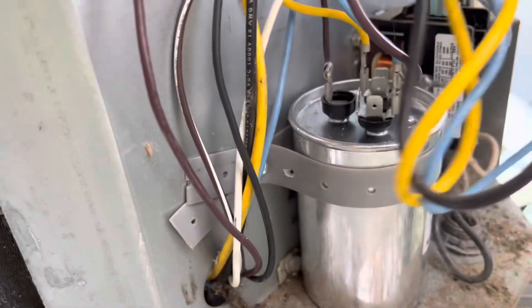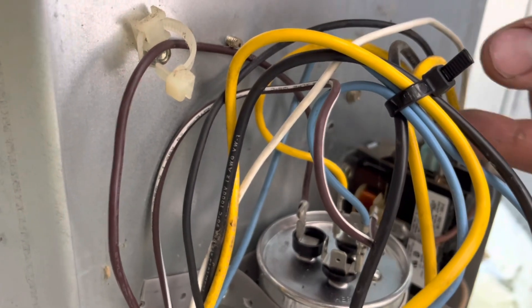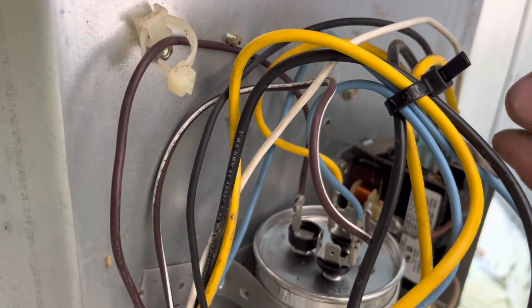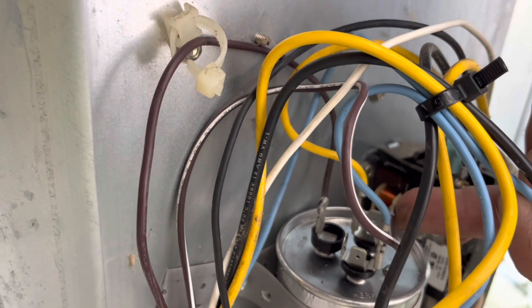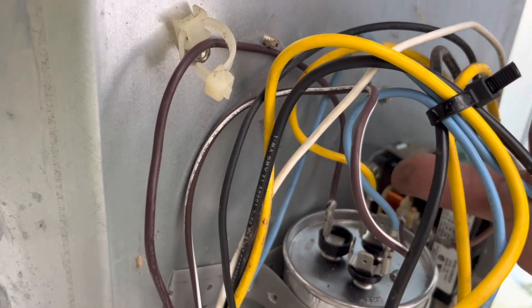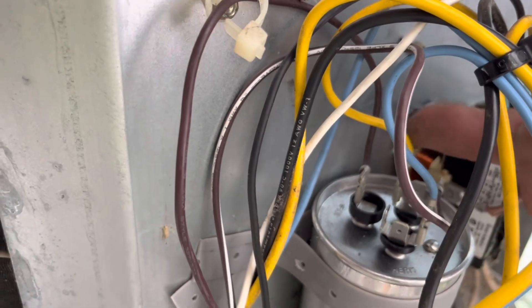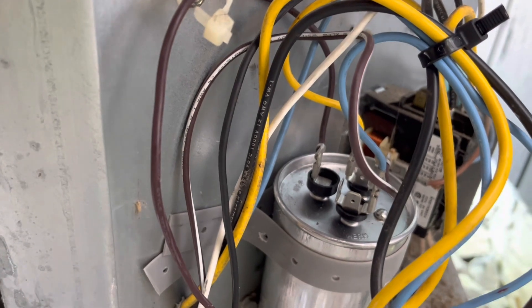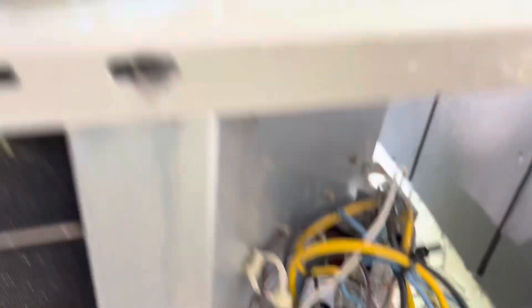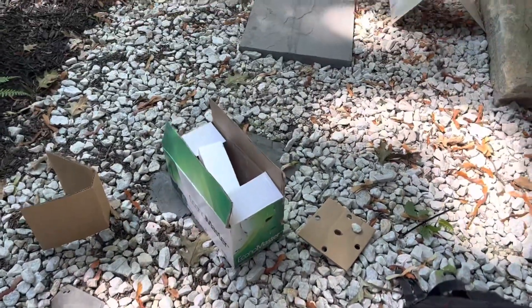So I wired this guy up, fastened my capacitor with a little plastic band iron. L1, L2, fan, common. My compressor, my common for power. And that's it. Simple. Fan motor is good. Easy in, easy out.